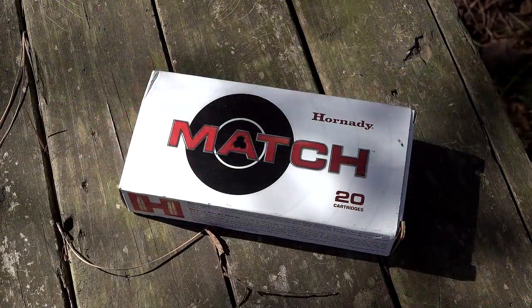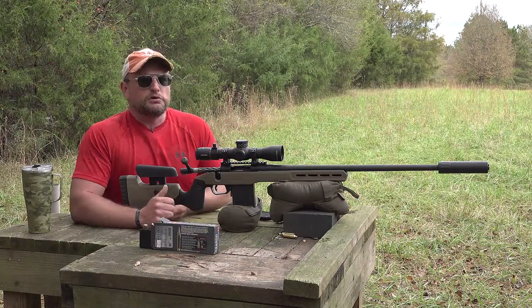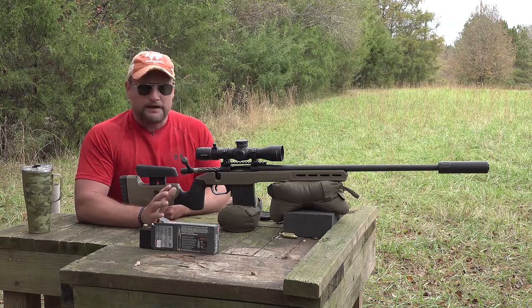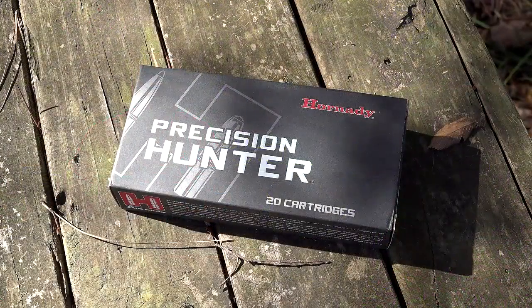We've tried a couple of varieties of ammunition in this gun. One is the Hornady Match — a 147-grain ELD — and Hornady is definitely the go-to for 6.5 ammo. The 6.5 PRC is no different; the ammo performs quite well. The projectile we just launched downrange is the Precision Hunter load.